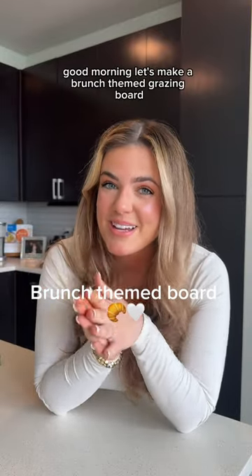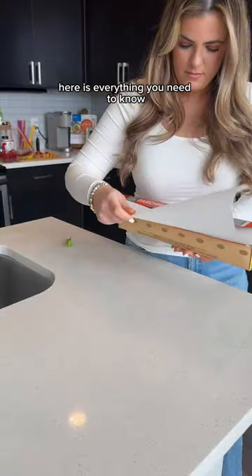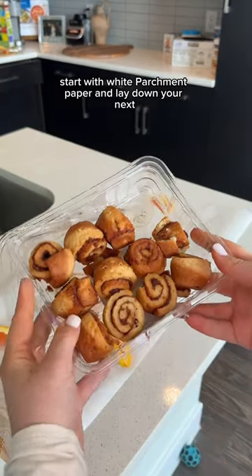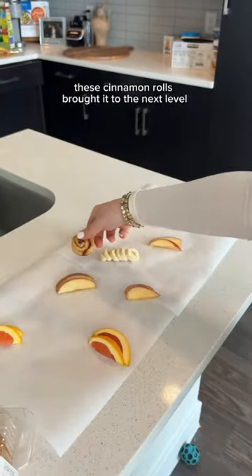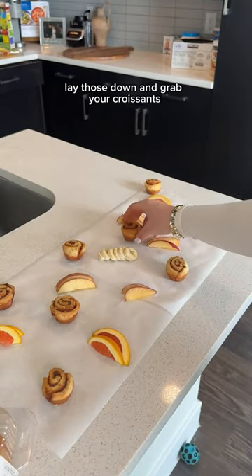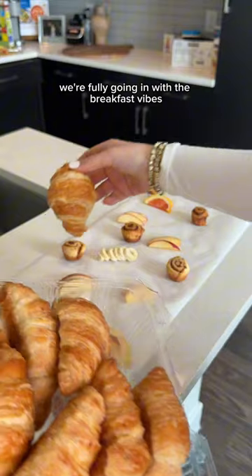Good morning! Let's make a brunch themed grazing board. Here is everything you need to know to make the best brunch board. Start with white parchment paper and lay down your next items. These cinnamon rolls brought it to the next level, so lay those down and grab your croissants — we're fully going in with the breakfast vibes.